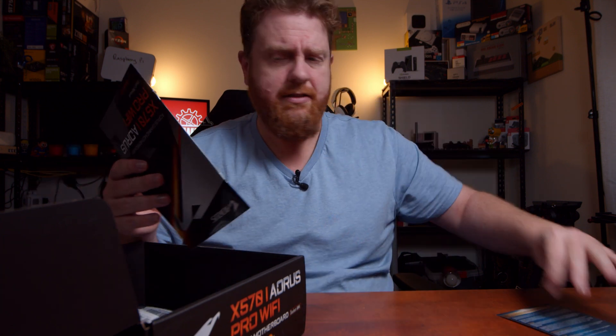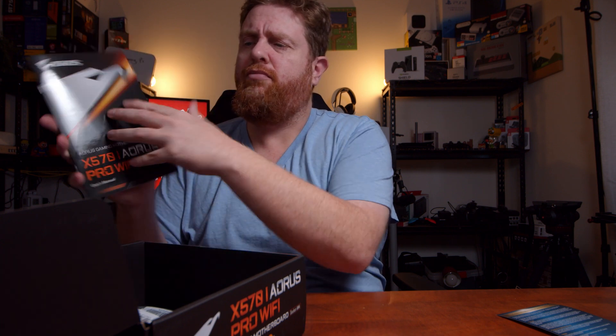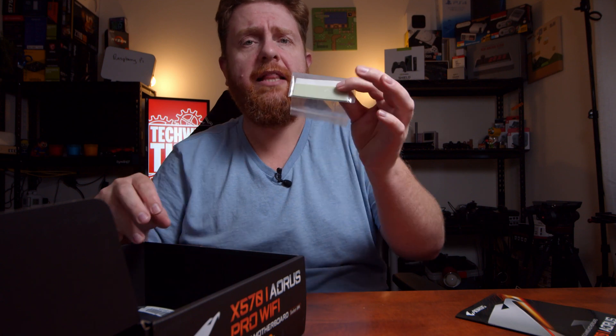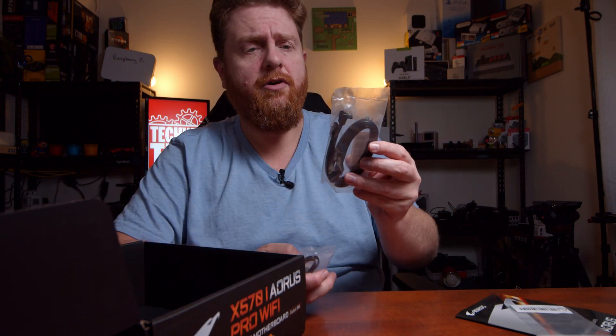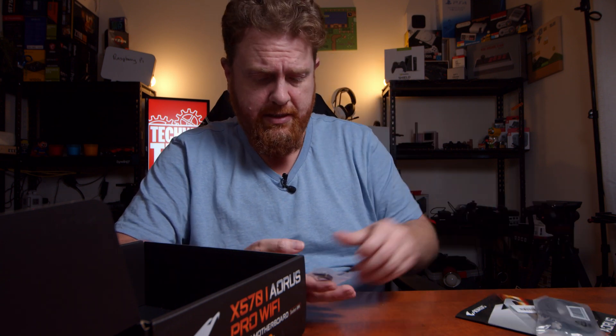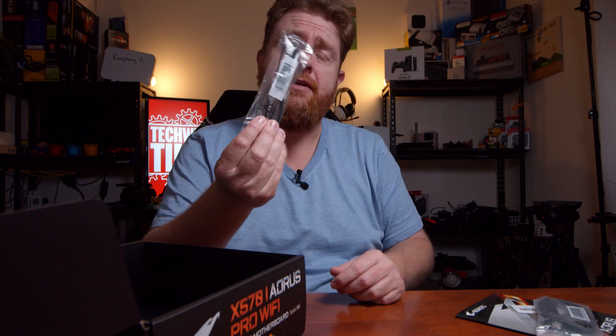First thing, you've got your warranty information card. You've also got an instruction manual — pretty comprehensive. You've got a thermal pad, which I'd say is for the M2 slot. Then you've got two SATA cables: one is right-angled and one is straight. You've also got an RGB extension cable.